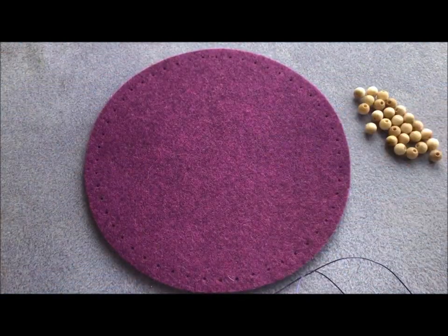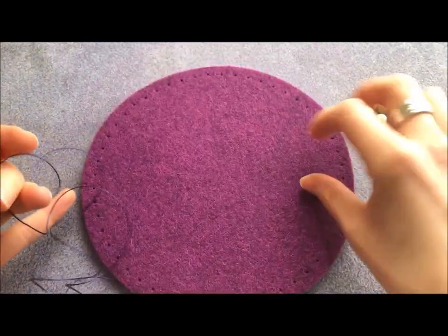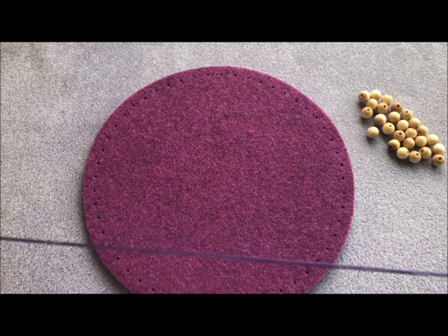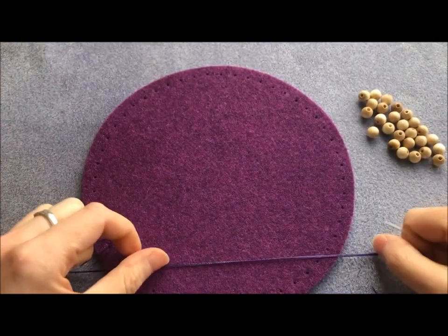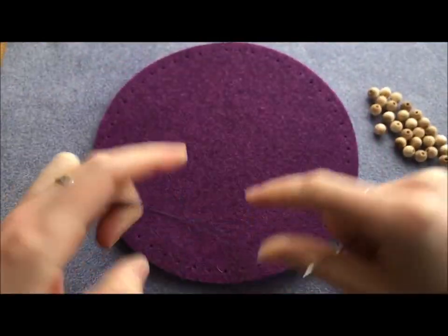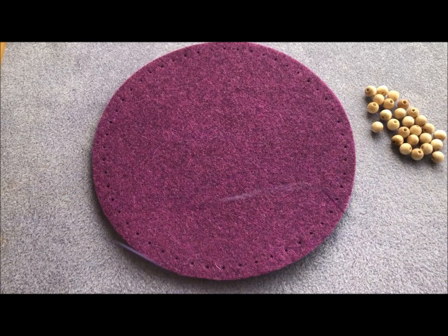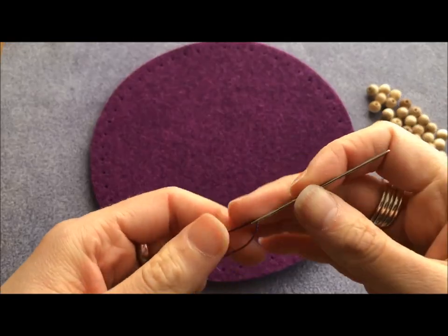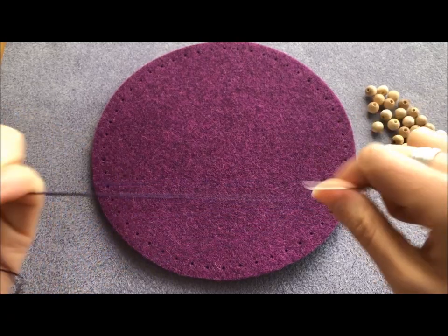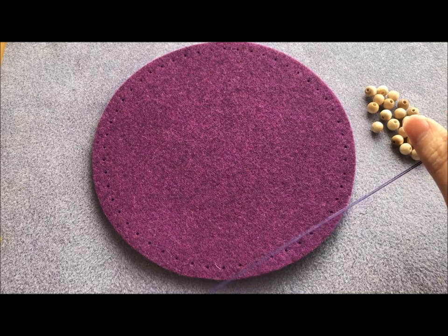I'm going to show you how to make these. What you need to begin with is one of the felt pieces from Jo's Toes and some Eslon, which we sell in lots of different colours. I've gone for purple — it's not exactly the right shade but it's close enough. I've cut about two metres of Eslon cord, and by having two thicknesses going through all the beads it makes it a little bit stronger.